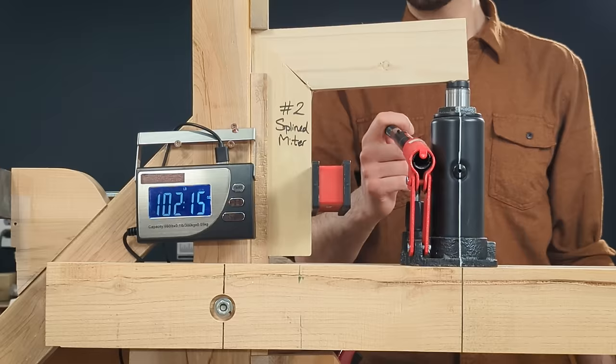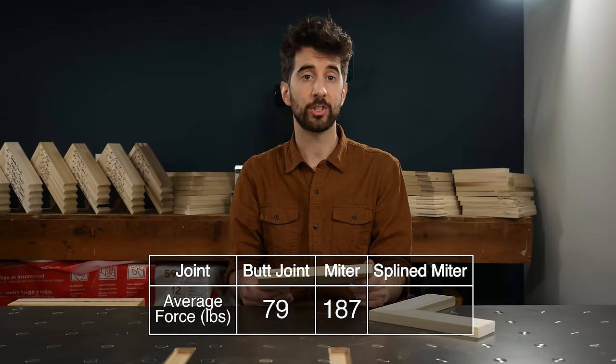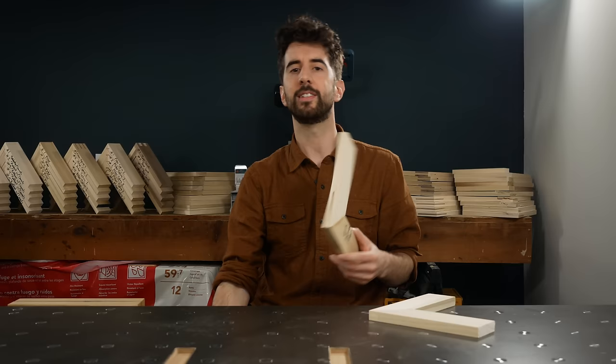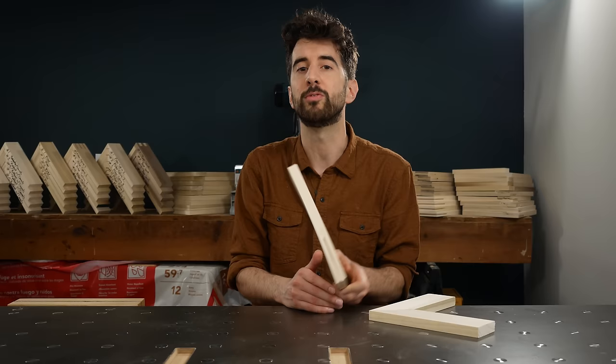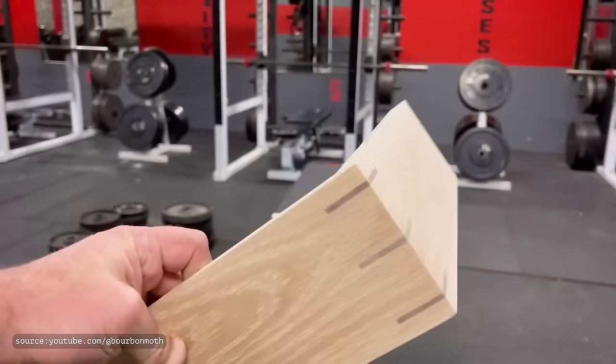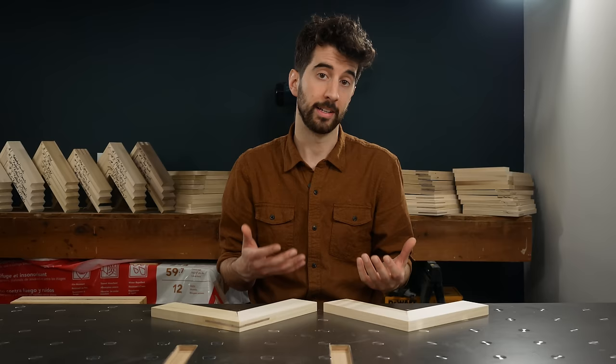The splined miter was kind of a letdown. Sure, it came in stronger than just the regular miter at 271 pounds, but it just kind of stretched apart rather than giving a satisfying snap. Though I suppose no sudden moment of failure could be considered a good thing. To be fair, Jason was using a splined miter in a different orientation — like if you were going to make a box or a case — so perhaps it's still stronger for that scenario. And I will test that scenario too; I've already made all the joints, but I'll get to that later.